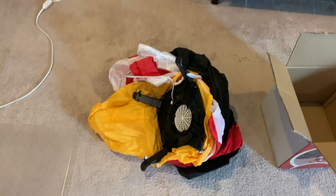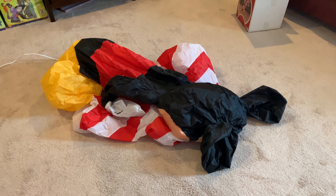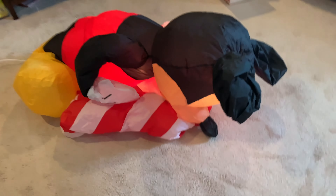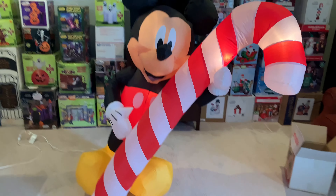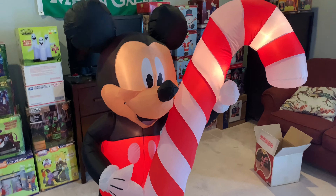I'm going to pause the video and bring you guys back once I have this thing all spread out and zipped up. Alright, I'm back with the inflatable — it's all spread out and the zipper is zipped up. Let's get this thing plugged in. That didn't take too long to inflate, and I didn't even have to help it up.